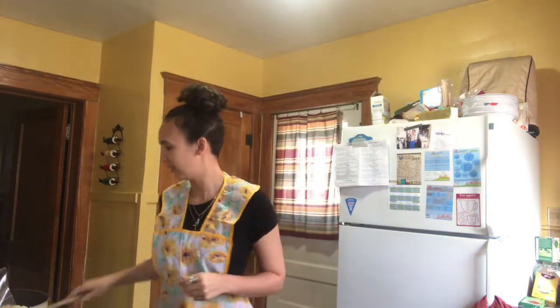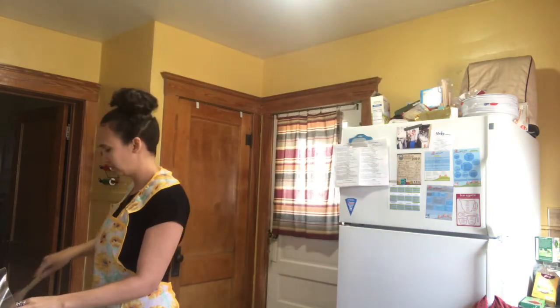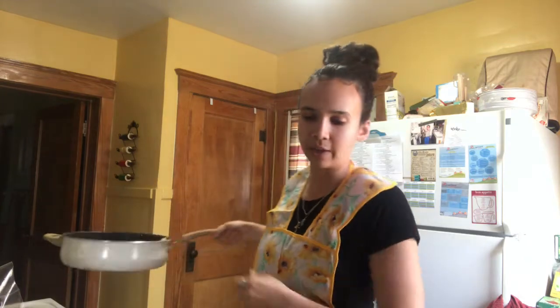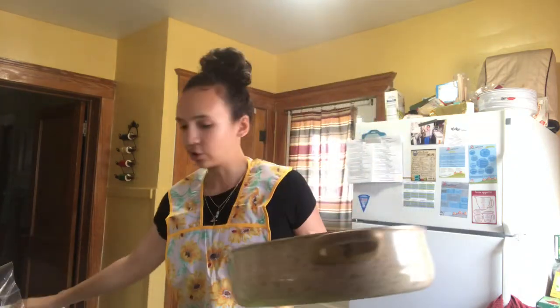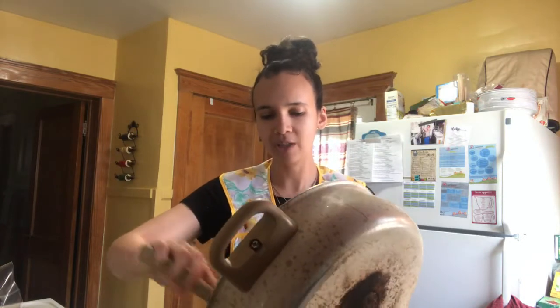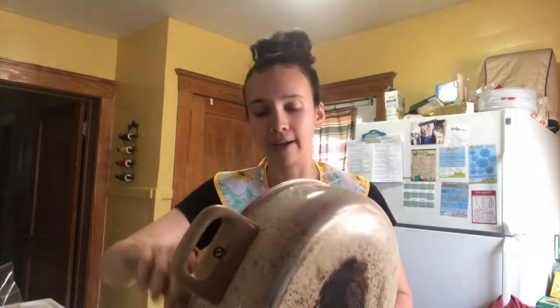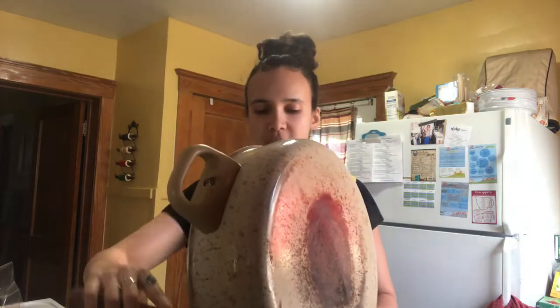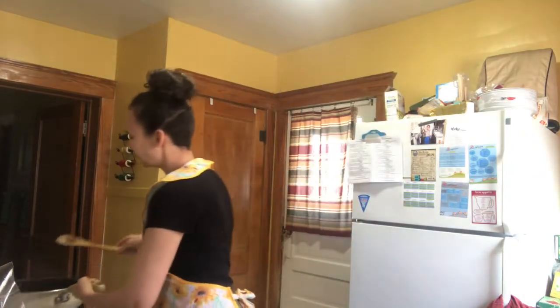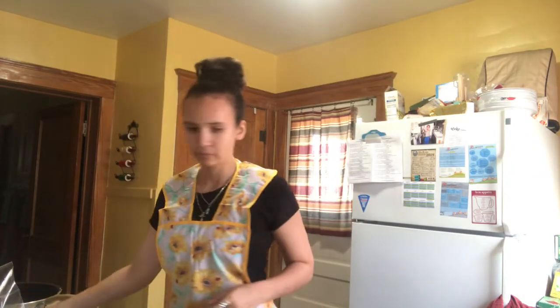I'm gonna stir my cauliflower. Alright, so now the cauliflower is done. I'm just gonna transfer it back over here in this mixing bowl. You want to let this cool for a couple of minutes before you add in the egg and the Parmesan cheese. I'm gonna taste test this Parmesan cheese, make sure it's good.